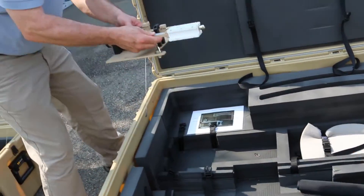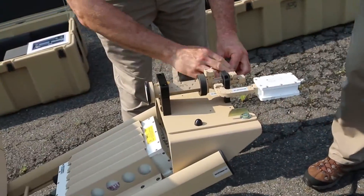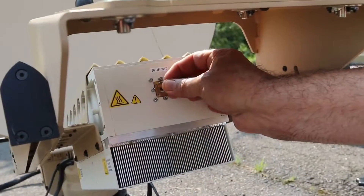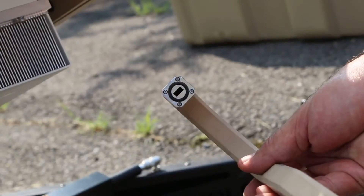Attach the waveguide to the buck located on the feed boom and the rear of the feed using the hardware captive to the waveguide. Ensure the gaskets are present at each end of the waveguide connection point. These gaskets will prevent water intrusion into the system. Secure using a 3/32nds inch Allen wrench.